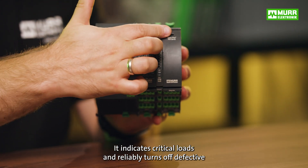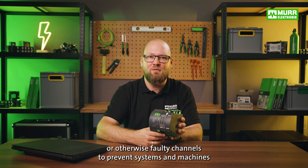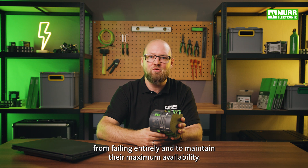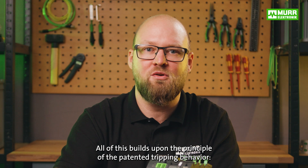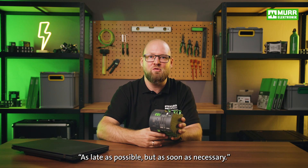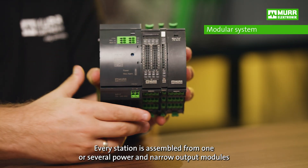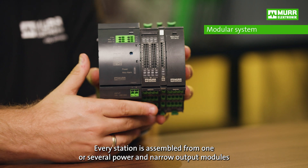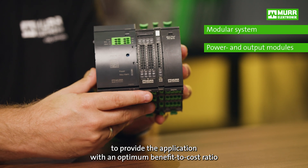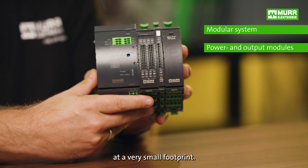It indicates critical loads and reliably turns off defective or otherwise faulty channels to prevent systems and machines from failing entirely and to maintain their maximum availability. All of this builds upon the principle of the patented tripping behaviour: as late as possible but as soon as necessary. MECO Pro is a modular system. Every station is assembled from one or several power and output modules to provide the application with an optimum benefit-cost ratio at a very small footprint.